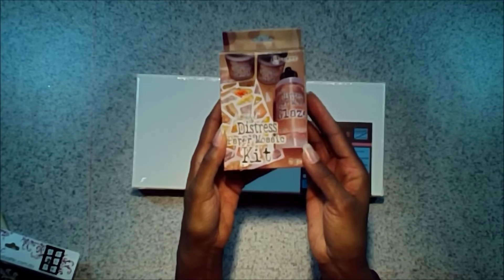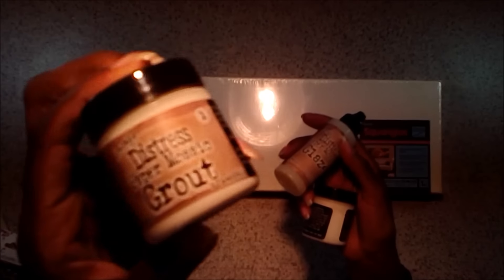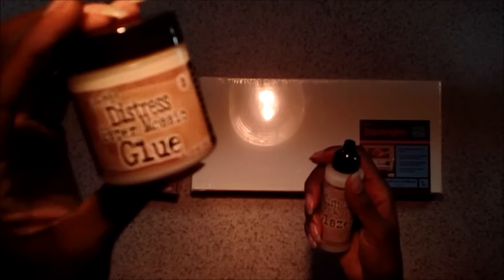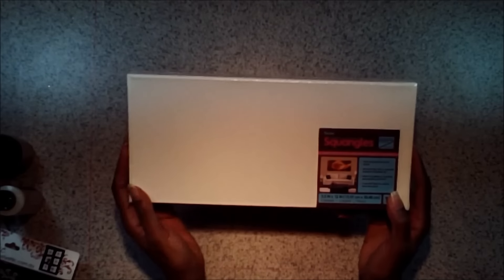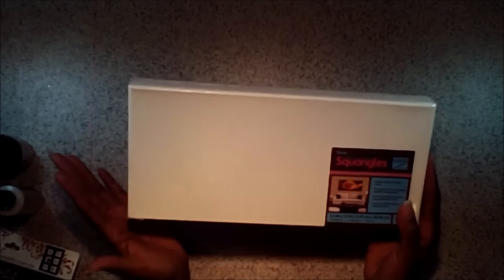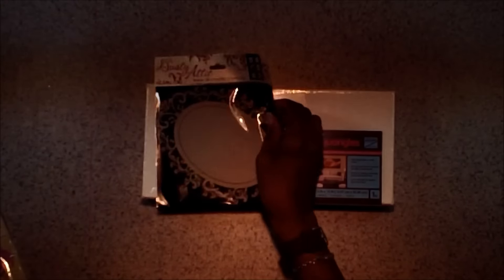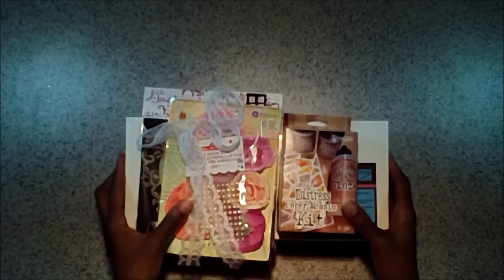Now the fun stuff — we've got a new Tim Holtz Distress Paper Mosaic Kit. It includes three containers: a mosaic grout that you put down first, then your paper, the mosaic glue to hold your paper down, and the mosaic glaze to go over your paper to give it that shiny look. So we're doing mosaic canvases — this is going to be a lot of fun, I can't wait to start using this. And next we've got a really big canvas by Darice. It's super thick — got to be a good two inches thick — and a nice weight so it'll hold up to the mediums and the grout. I'm excited to work with this project.